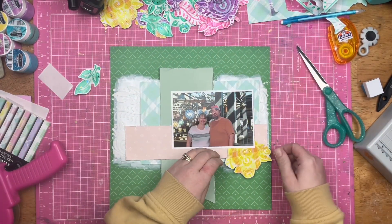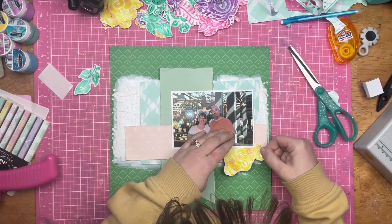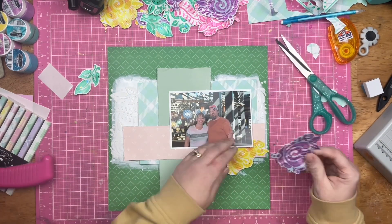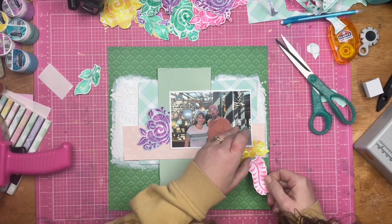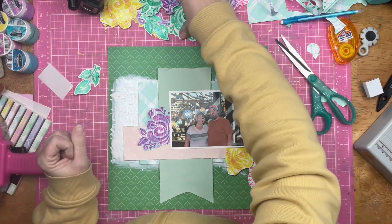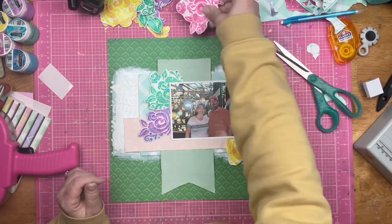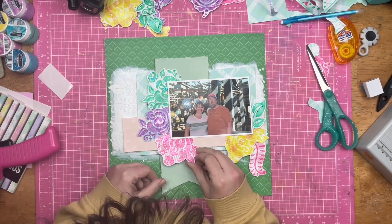As you can see, I got my photo down, and I covered up just about all of that beautiful white mixed media through the stencil — and that's okay, I know it's there. Now I'm going to take those fussy cut florals and leafy bits and place them all the way around my photo, making sure this just screams 'look at this photo.'